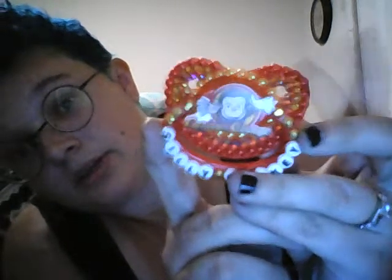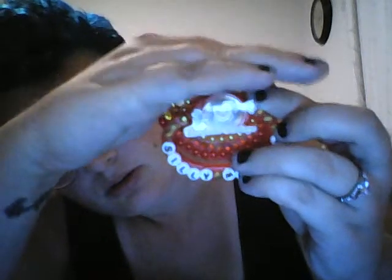Curious George — she did this all by hand. It has a Curious George logo. Thank you. If I get more in the future, I'll definitely be doing more videos.